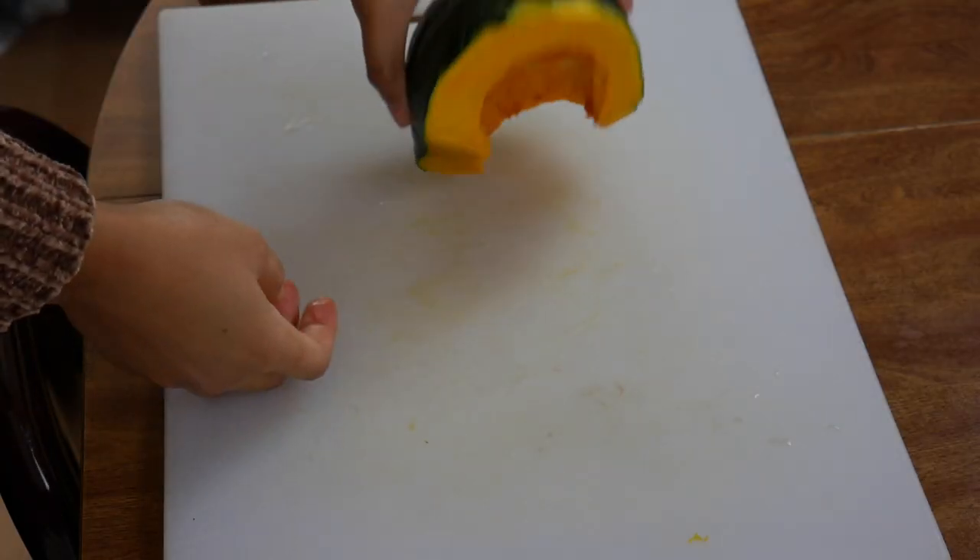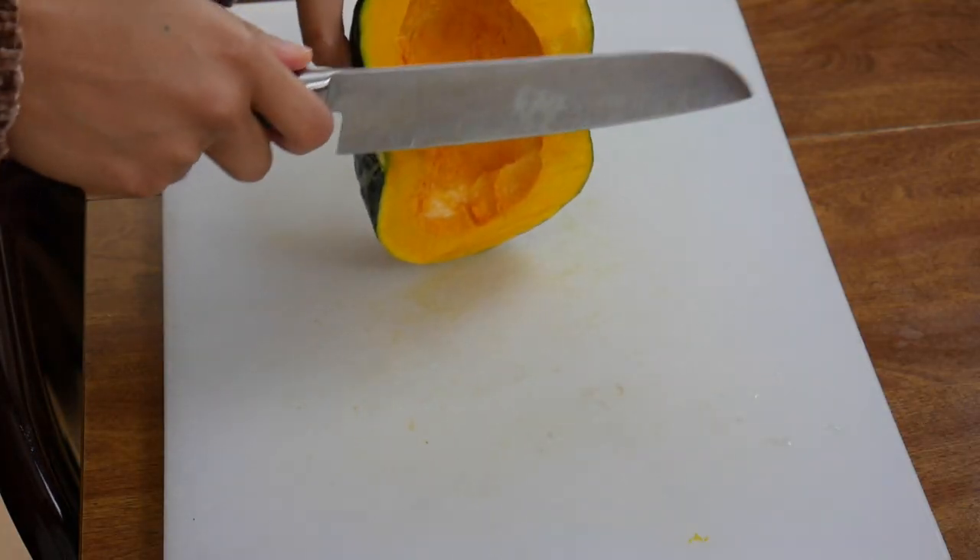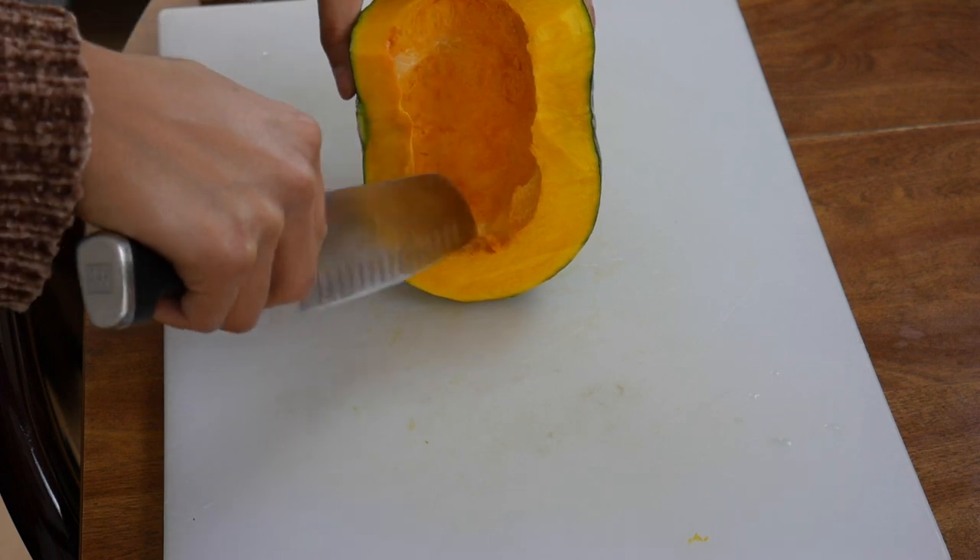I'm sure you can make this with other types of squash, but my favorite is kabocha. When butternut squash was a thing, I was like, kabocha squash is so much better. If you haven't yet, cut this in half and then clean up the seeds on the inside.